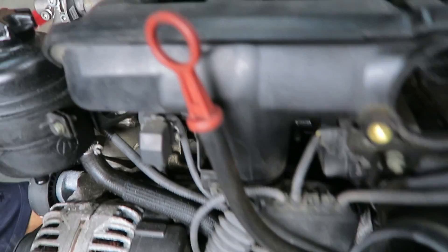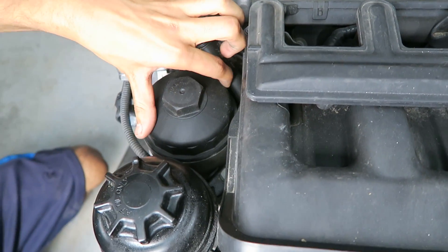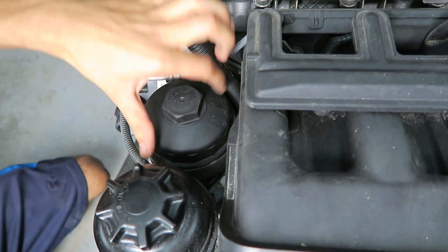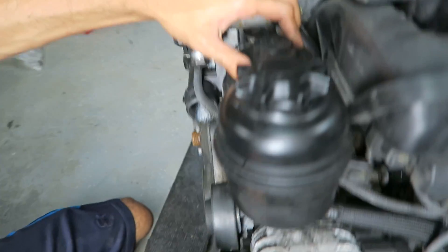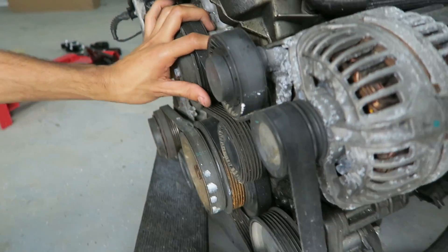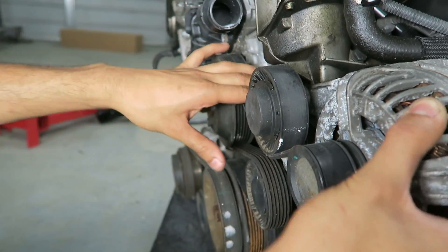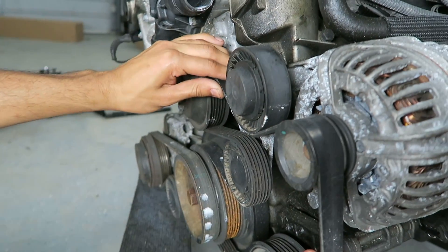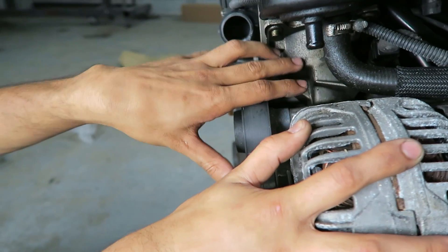The next common oil leak is from the oil filter housing gasket. This right here is the oil filter housing; the oil filter goes in here and every oil change you take this off and replace the o-ring. But the gasket itself is all the way on the bottom, attached to the block. The alternator and pulleys are attached to it as well, so you have to remove all those pulleys, the belts, and the alternator to access the housing.